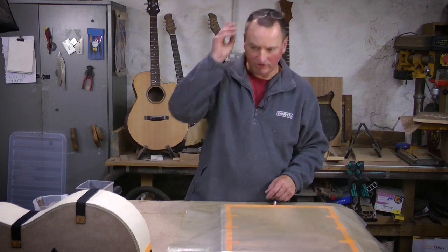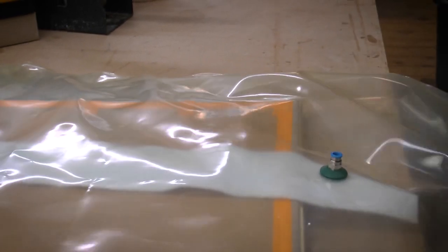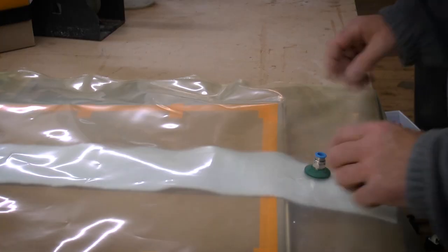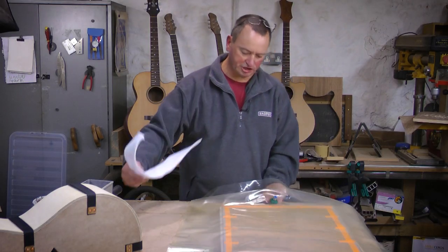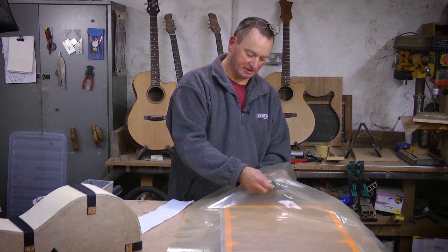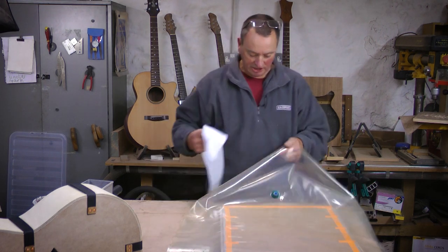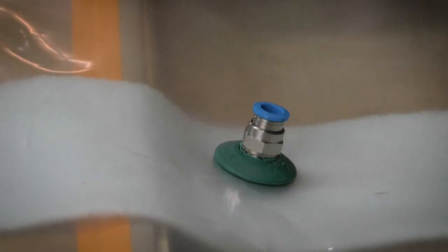The bags aren't horribly expensive — an eight-foot by four-foot bag for doing big veneered panels is around £100. The breather fabric ensures you have an air path from within the bag to the bag connector. Without it, the vacuum pump just sucks the opposite side of the bag onto the bottom of the connector and you don't get the air out. As long as the breather fabric covers the panel underneath the bag connector, it will work fine and allow all the air to be sucked out.